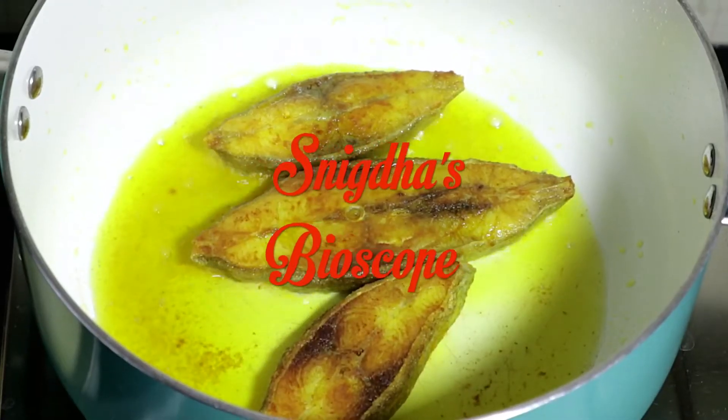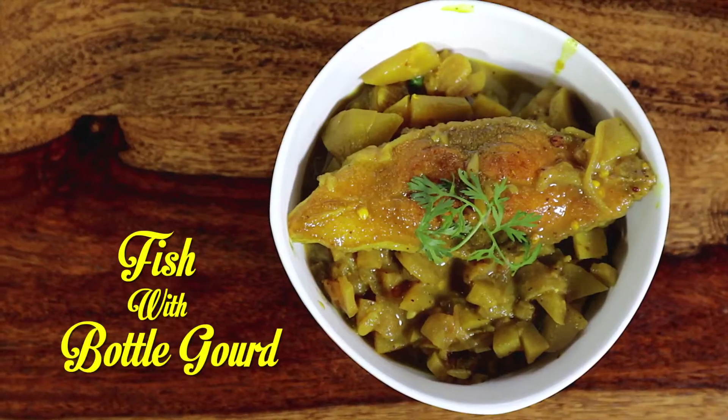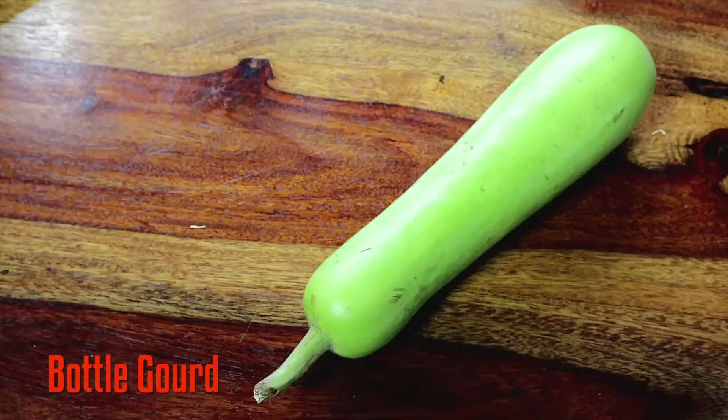Hi guys, hope you had a wonderful week. If you like my videos, then please don't forget to give me the thumbs up. Today I am going to cook Bottle Gourd with Fish — a simple and not very spicy yet beautiful southern dish where the sweetness of the bottle gourd blends really well with the fish.